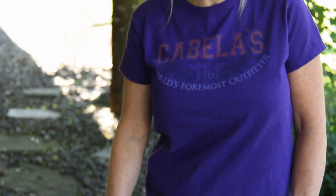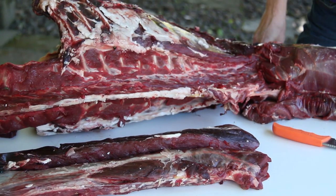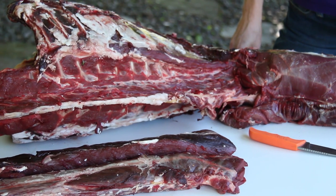Venison neck meat is one of the most overlooked cuts on a deer. Usually you're battling through trying to get rid of all that silver skin, or it's just simply thrown into the burger for grind. But I'm going to show you today what to do with this cut of meat to get the most out of it — we're going to slow cook it. What we have here on this remaining deer carcass is just the rib and the neck meat.